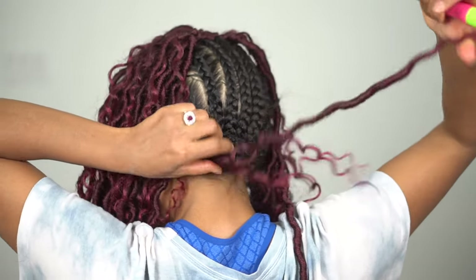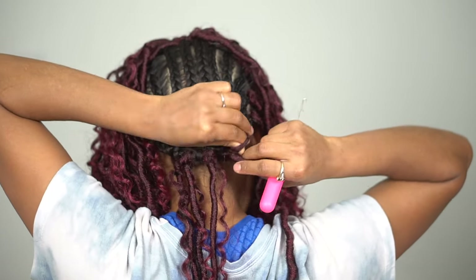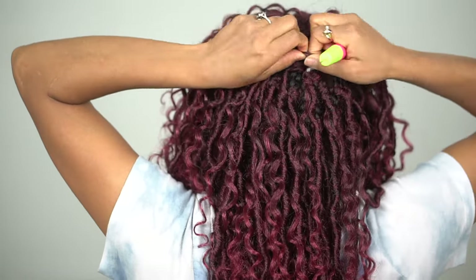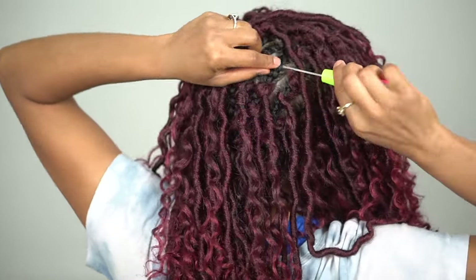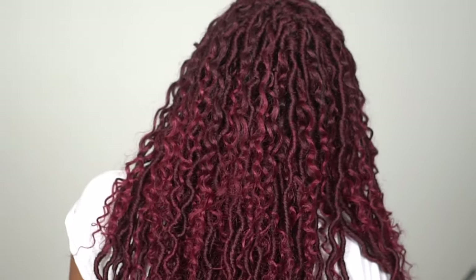You don't necessarily have to do that if you find an area you like — just stick to it, it allows for less bulky hair at the end of the style. Now I'm going in and adding the braids to the back. You're going to want to space them out as much as you can, but toward the top where it's going to cover, that's where you want to put the most hair so it can give the illusion that it's fuller than it actually is.